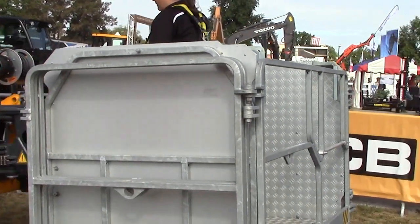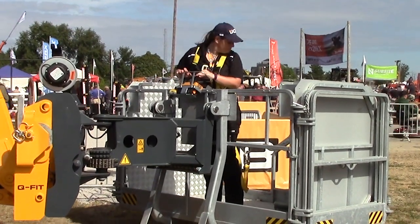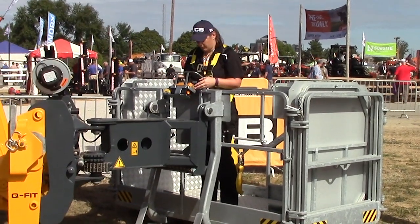That is part of our tool carrier telehandler offering, which really means it's got a low profile boom. It can be used with buckets and forks, and you can switch off and put this work platform on as well.